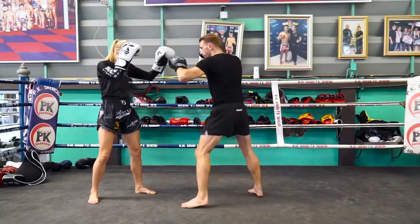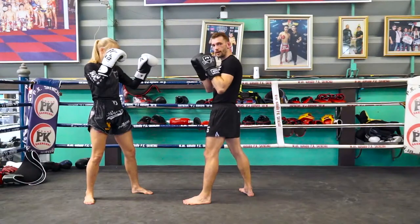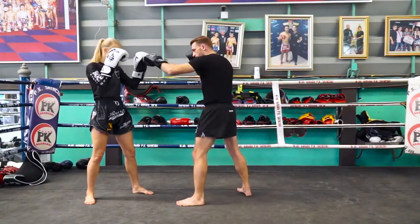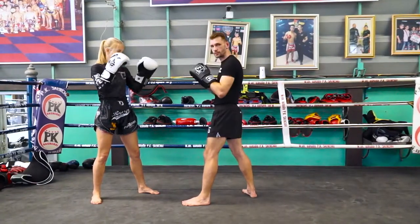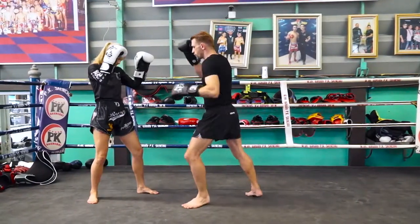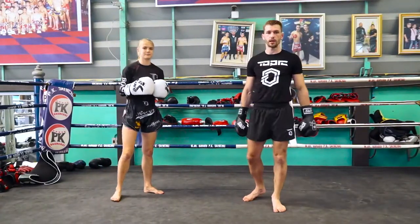So from here, I'm tapping, jab, and then I throw the low kick. As soon as I tap, she's thinking that I'm going to come back and then jab. But instead, I'm tapping her glove and then continuing with the jab — tap, boom, low kick. Now it's going to be a lot harder for her to lift up that leg to block.